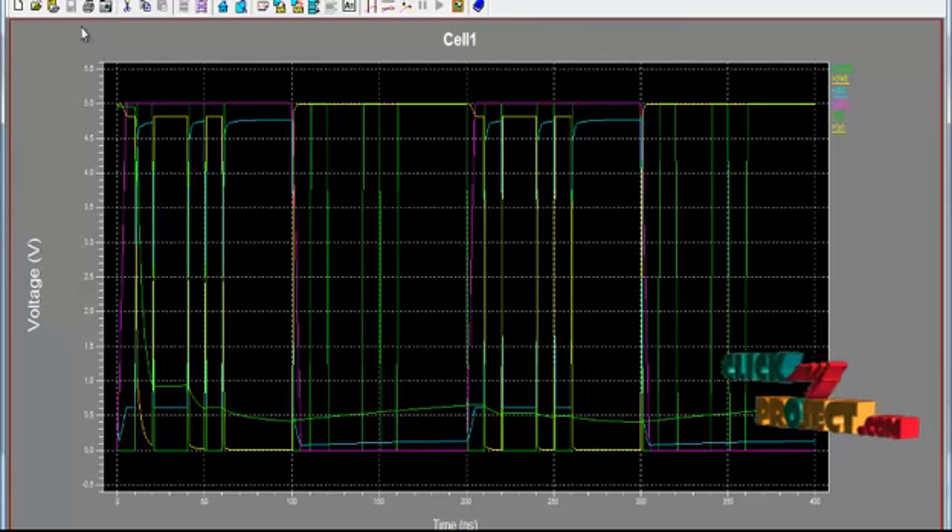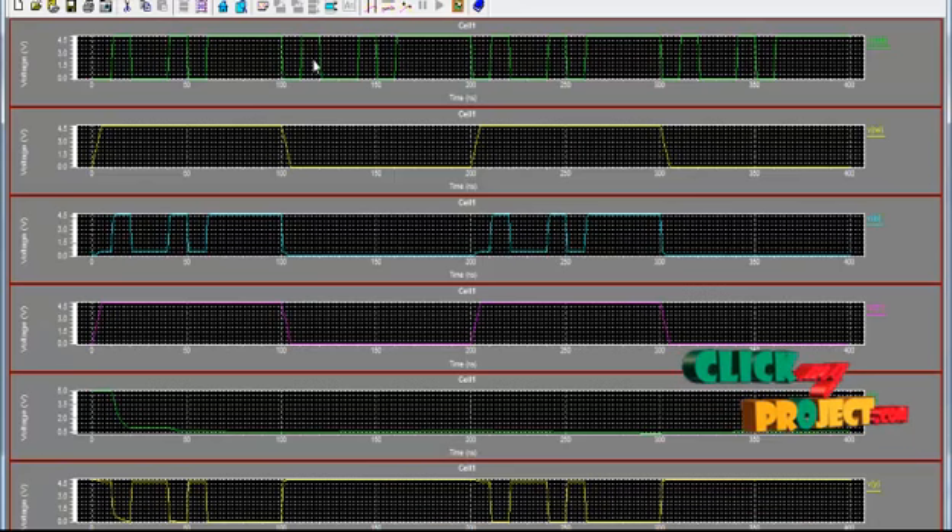We are going to see the simulation results of this SRAM. This shows the read, write and store operations of the SRAM. This is the control read/write signal, this is the LBL input, and this is the capacitance discharge timing. The output of this SRAM shows data being stored, read and written efficiently using the control line.